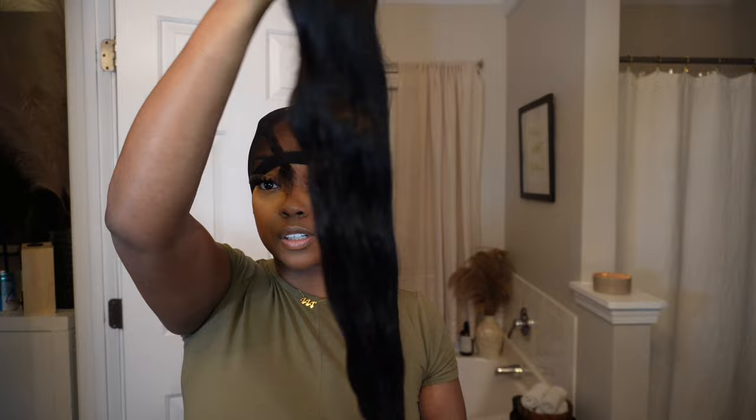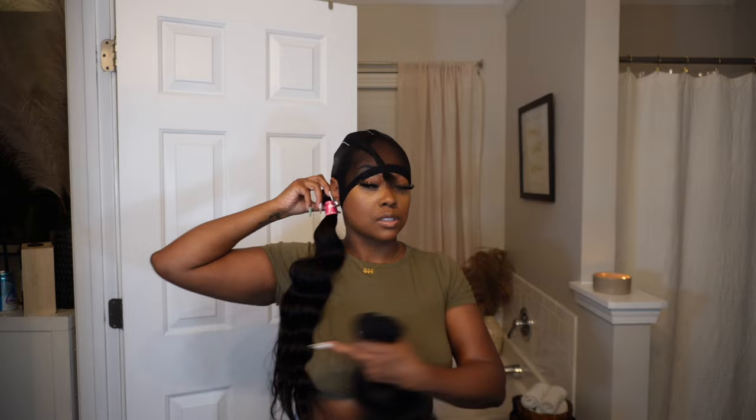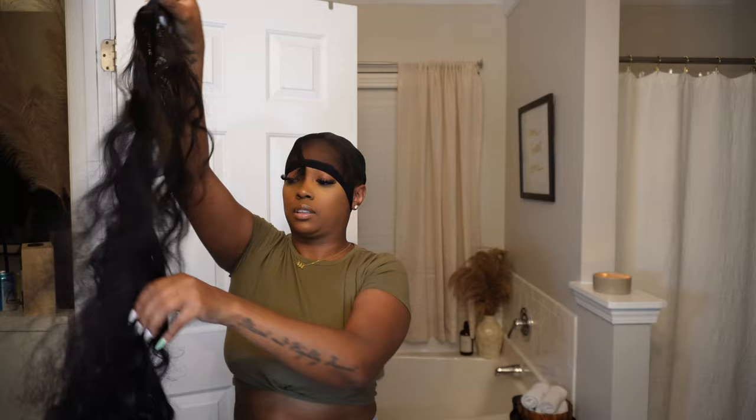I also got some really cute eyelashes and a makeup applicator brush — basically the same stuff you would get with a wig. This is what the bundles look like: they're body wave and they're really really shiny, thick, and pretty. I'm going to try to use as much of the bundles as I can because I want a really full look.